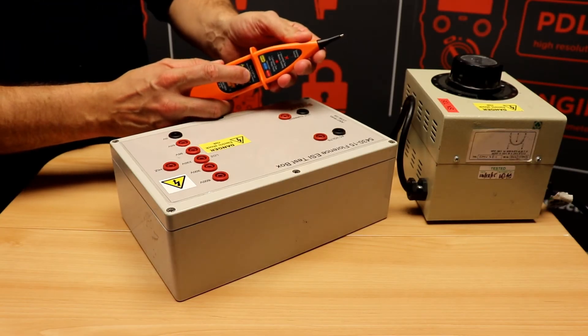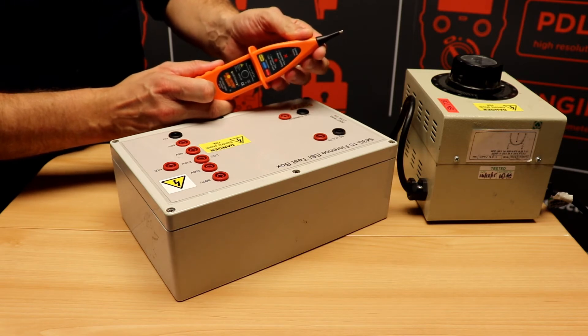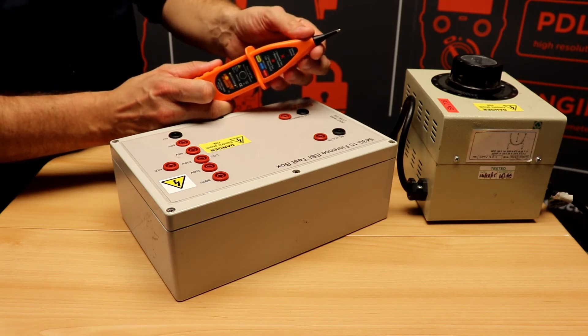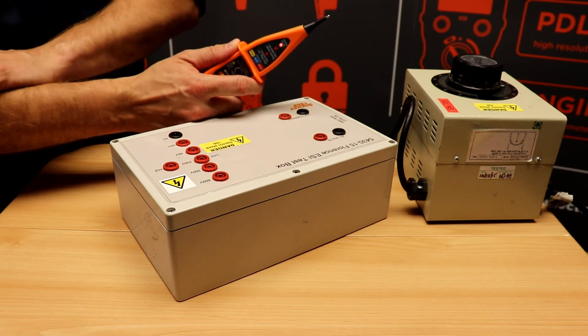To switch the EPF30 on, simply press the button on the front. You'll see the LED light flashing and you'll hear the audible beeping to let you know that the internal electronics are working. As with every single pole tester, make sure you've got a firm grip.